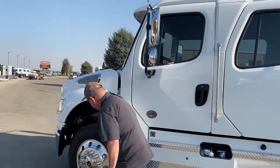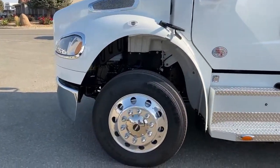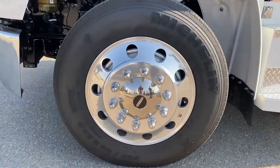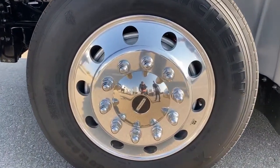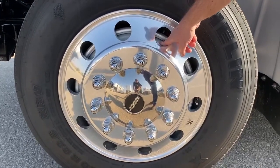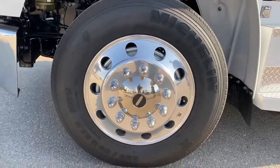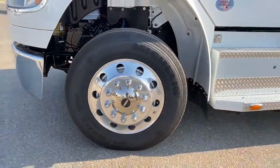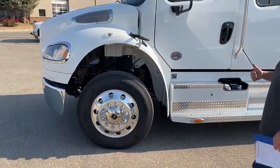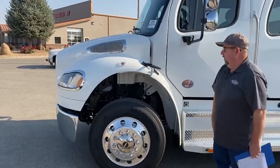If we talk about the tires, it comes with Michelin R22.5. The Summit Hauler conversion comes with tire balancers right there — I've spoken about them in previous videos. Basically, those have BBs in them, and as you gain speed that balances everything for a safer ride. In addition, it will actually extend tire life up to 40 percent.